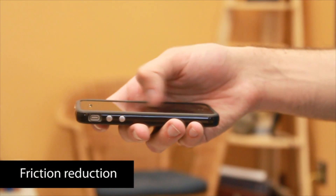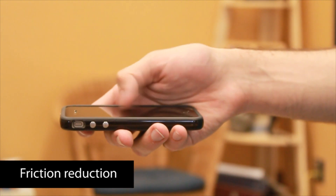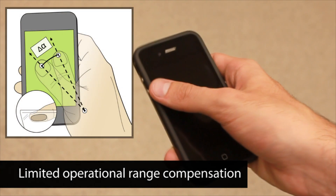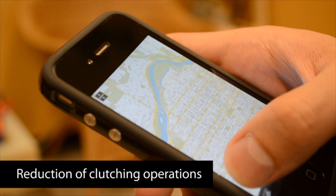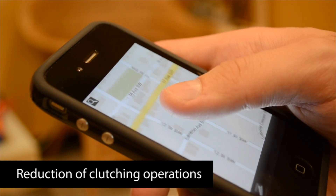Our fat thumb technique presents three advancements of existing techniques for single-handed mobile device input. First, it uses contact size instead of pressure, and therefore causes less friction even when moving with a large contact area of the thumb. Second, it includes adjustments based on the thumb's limited operational range and motor skills while holding the device with the same hand. Third, it reduces the number of clutching operations by not requiring a separate action for switching modes.